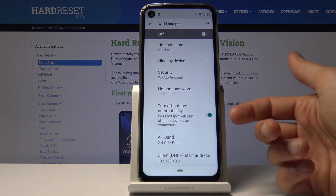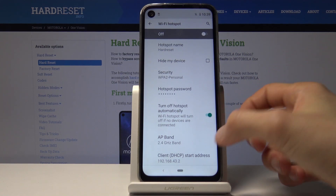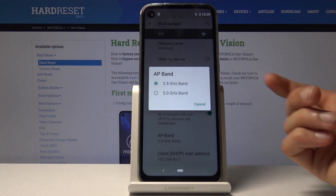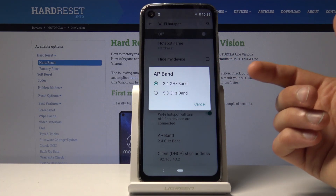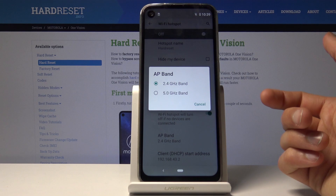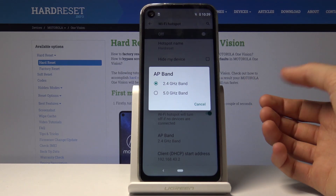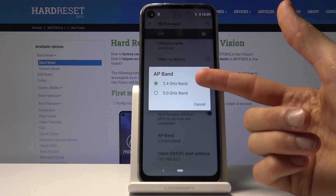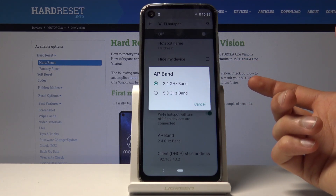You also have 'Turn Off Hotspot Automatically' — if it's not being used it will shut off automatically. And you have the AP Band with two options. If your device supports it, I would advise using the 5 GHz band — it's going to be faster, more stable, and better overall. The 2.4 GHz band is accessible by any device.